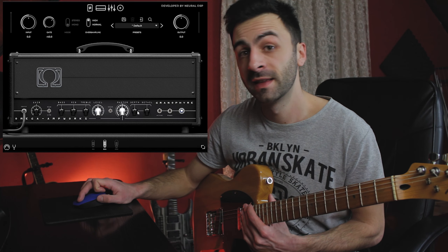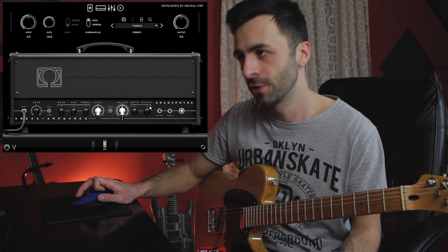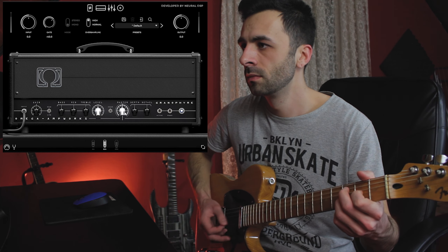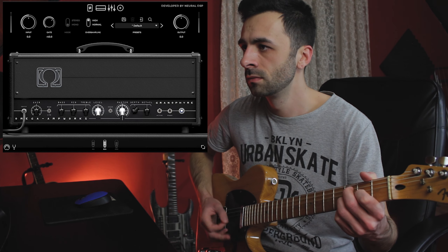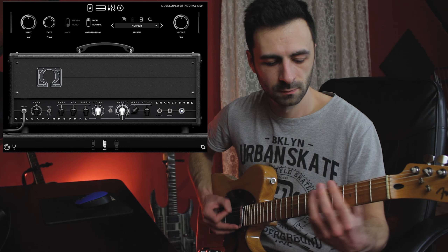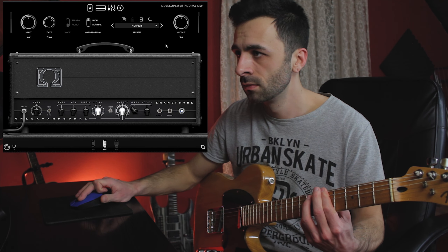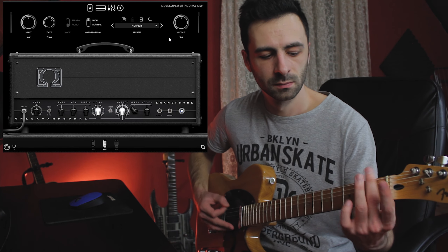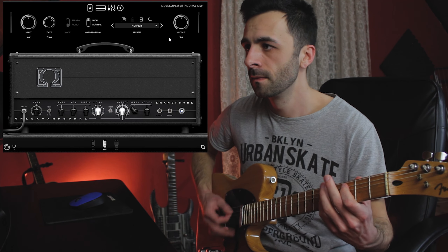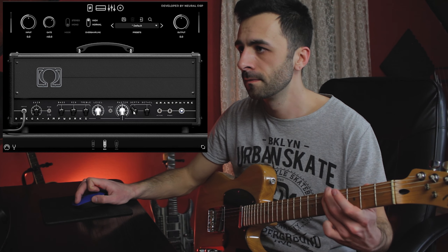Then we have the master control, and depth and detail for some more tone shaping options. Let's see what the depth does — and now let's see the detail.